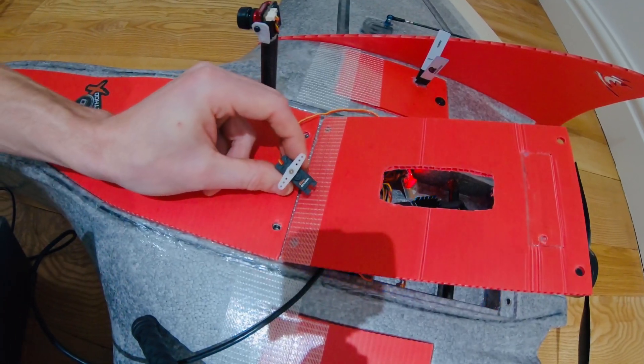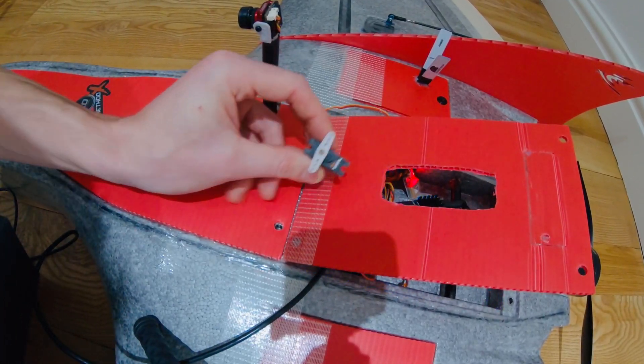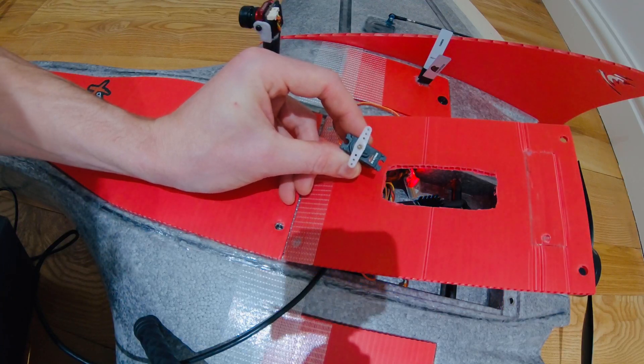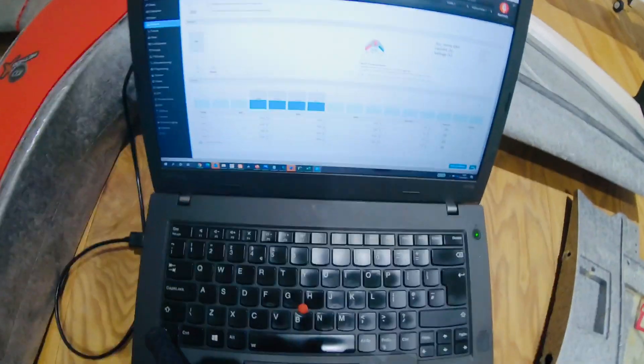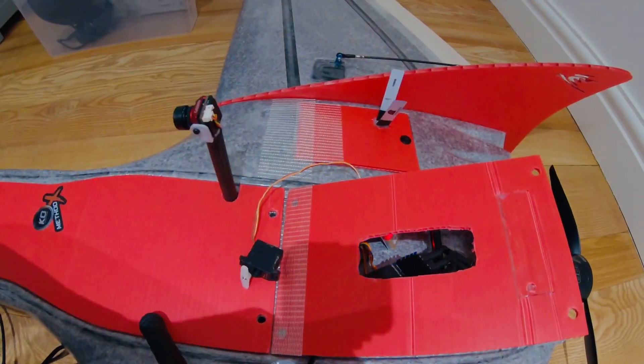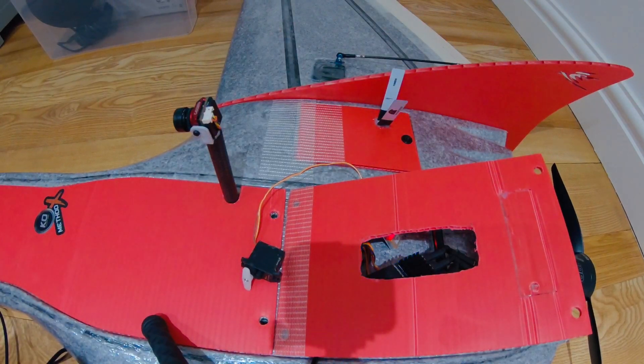So first of all, this is set to normal 90-degree mode — you can see the restricted movement. In the outputs tab on my laptop, I'm going to change the minimum to 500 and then change the maximum to 2500.